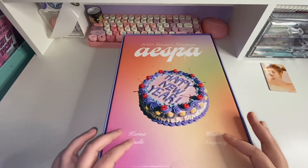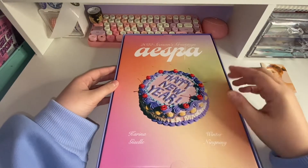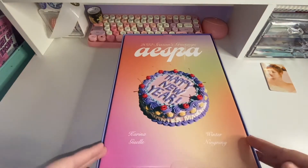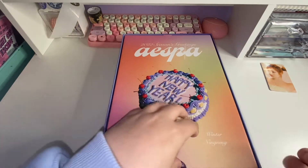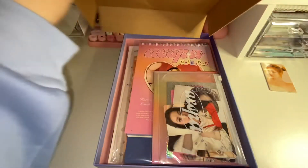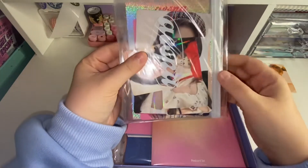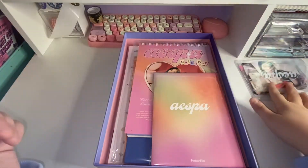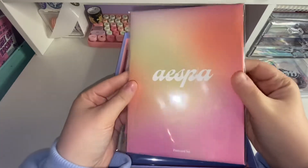My first thoughts are that this reminds me of NCT Dream's Season's Greetings from last year — just the cake. I don't stan NCT, but I have seen their season's greetings and I thought it was cute. So let's take this out — there's a little pull tab down here. And here is everything! So we've got this little pouch of goodies. I'm guessing these are the photocards — you can already see Karina's. And then a postcard set. This packaging is really pretty. And we've got the calendar.